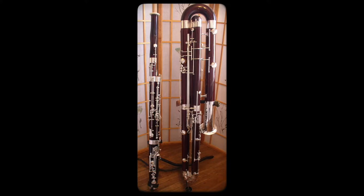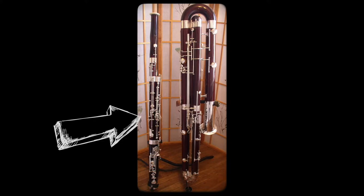I'm here to talk a little bit about the contrabassoon. As you can see in the picture, the contrabassoon is the big brother of the bassoon.